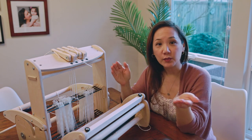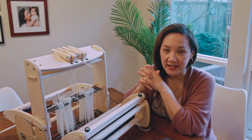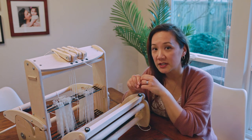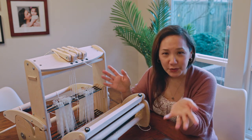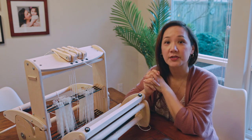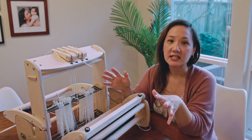I am a weaver who learned how to weave using a four-shaft table loom, so I know I'm a little bit prejudiced and I find myself very often recommending four-shaft or multi-shaft looms to people who are interested in learning how to weave. However, I know that there is a huge proportion of new weavers who are introduced to the craft through using a rigid heddle loom.